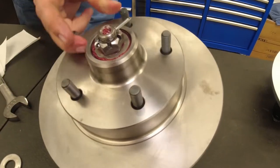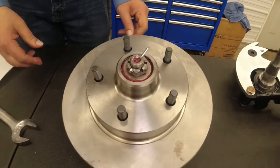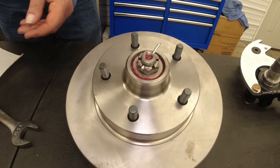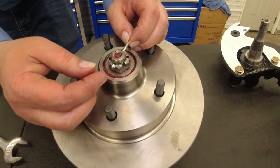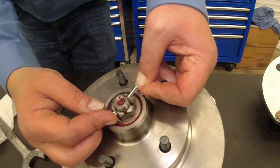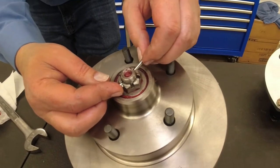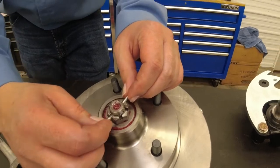So you just have to kind of feel it — that feels pretty good. After your cotter pin is in there, there are several different ways to do it. I typically do it the factory way. Other ways include putting it in this way and turning it this direction.